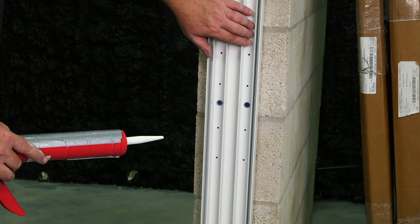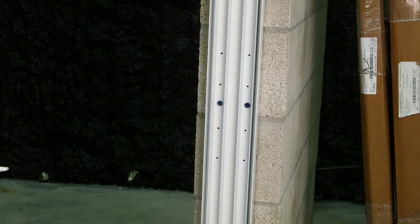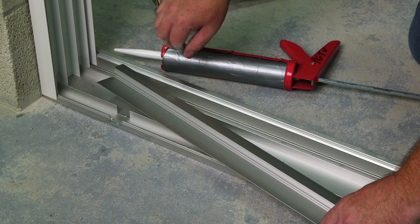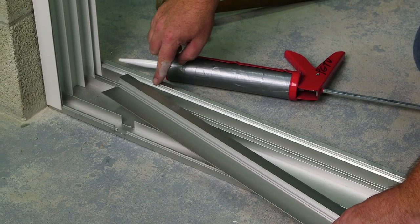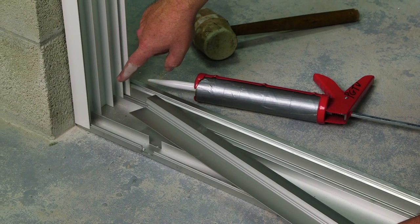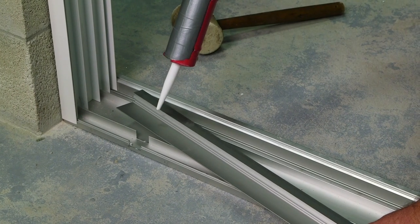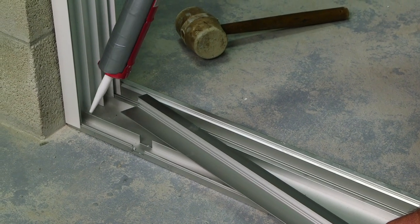On this side of the jam is my keeper, so I am not going to fill those holes. It's now time to install the seal riser. First, clean the bottom of the seal riser, top of track, and lower interior jams with denatured alcohol. Now apply sealant to the underside of the seal riser and lower interior corners of jams.